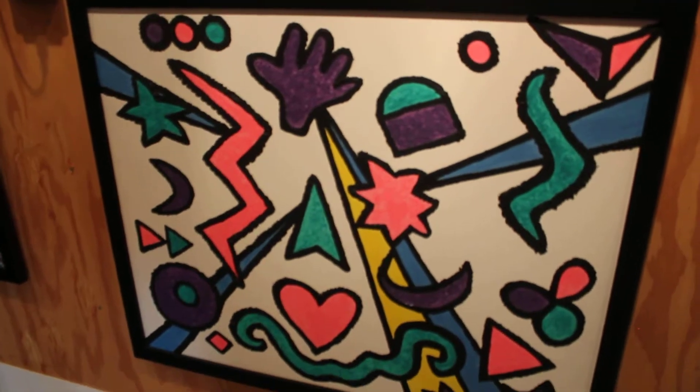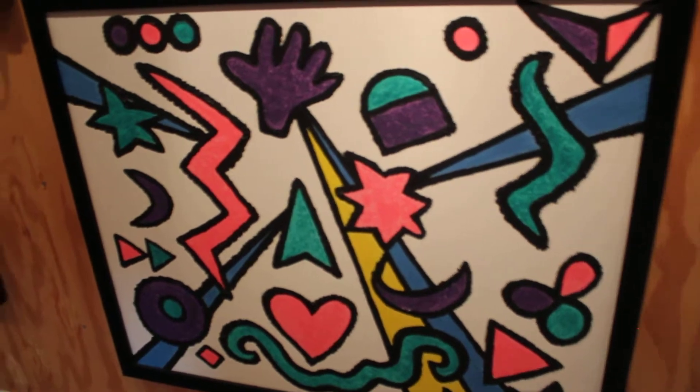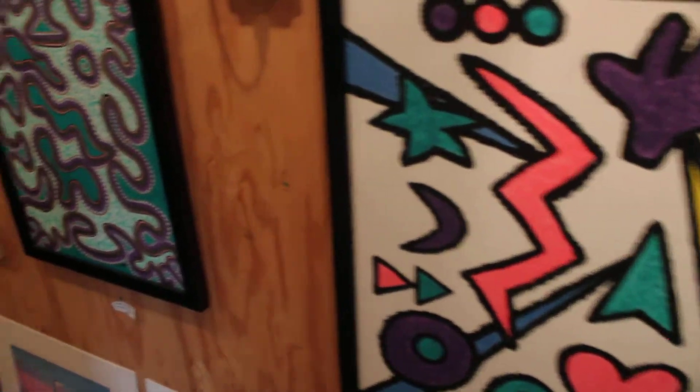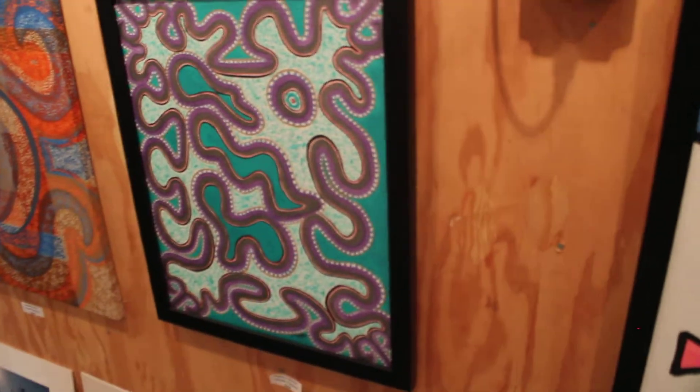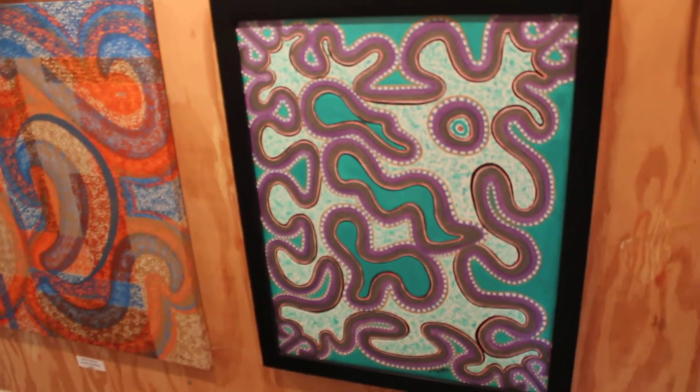I did Inner Child at Play one night — I put some music on, didn't draw anything, I just started painting, and this is what came out of me. Over here, we have Paint in Motion, and that's similar. I didn't draw anything, I just started painting, and again, that's what came out of me.